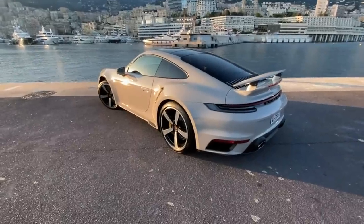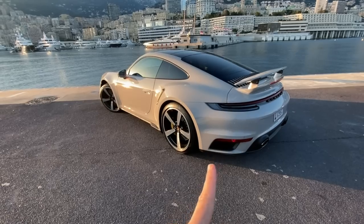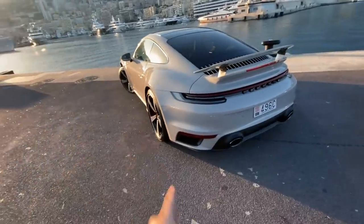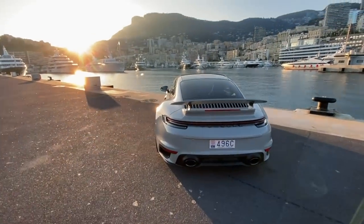As the sun is going down here in Monaco, Monte Carlo, we're going to look at this beautiful Porsche 992 Turbo S, which is brand spanking new — 19 kilometers on the clock. That's why we're not driving it. The car is for sale and being sold as new, so I was only able to briefly drive it over here.